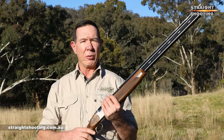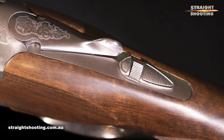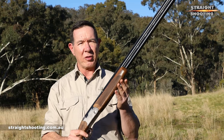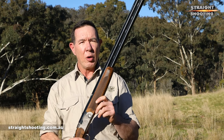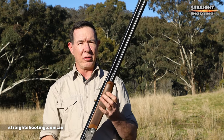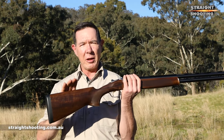The sporting model also has a manual safety, as opposed to the field model's automatically engaged safety. In both, the switch for the barrel select is incorporated into the safety so you can pick which barrel fires first. It has a wider fore end than the field model, and in this case the gun has a schnabel tip, but you can choose a flush fitting one if you prefer. We've got 30 inch barrels on this while 32 inch barrels are also an option, and in the field you can also get 28 inches.